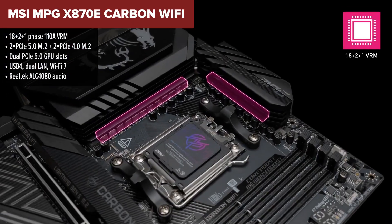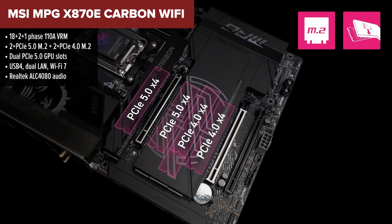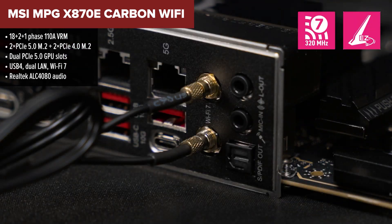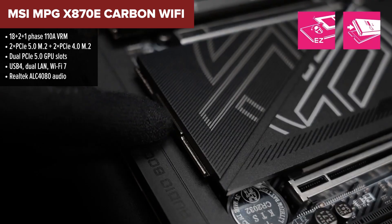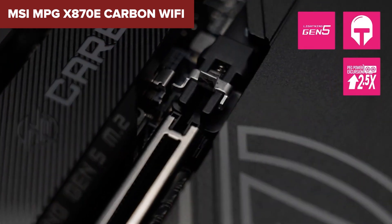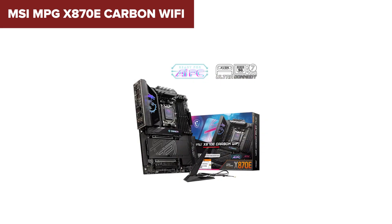Next up, we're hitting the sweet spot with the MSI Carbon. It balances features, power, and price in a way that makes it an ideal mid-range choice for most gamers and creators. MSI packed this board with everything you need: strong VRMs, DDR5 support up to 8400 MHz, both 5GB and 2.5GB LAN ports, two full-speed PCIe 5.0 M.2 drives, USB 4, and even tool-free slots for your GPU and SSD.